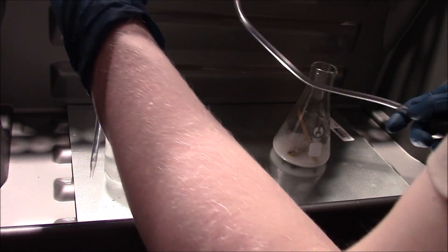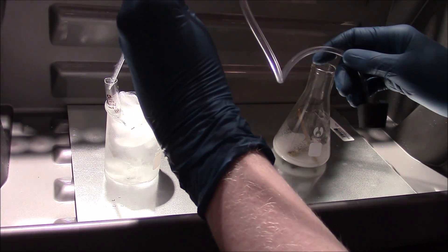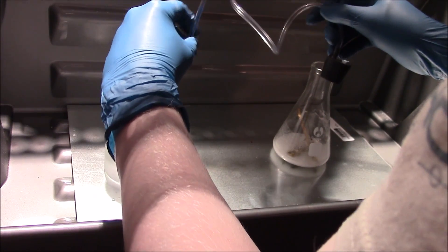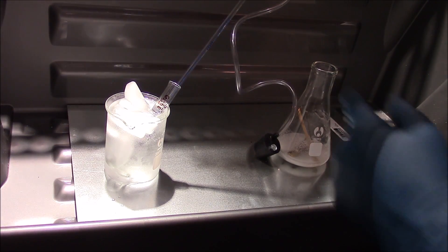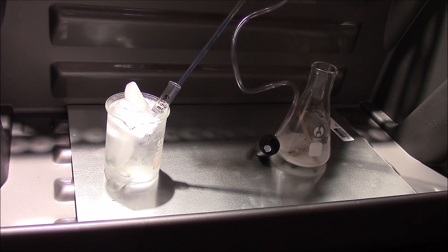We've got our hose ready — let me just insert the pipe head in here. The pipe is inserted into the cylinder, and now all we do is add our hydrochloric acid and just let it go.